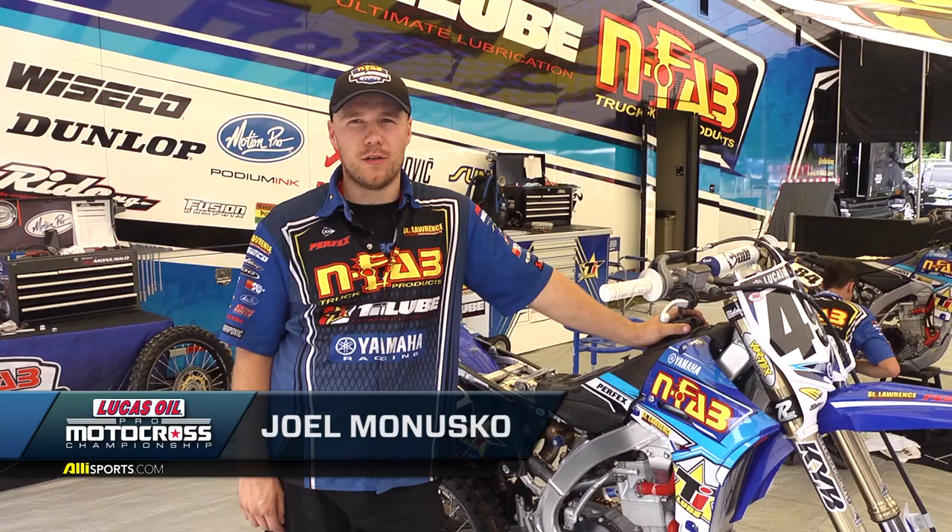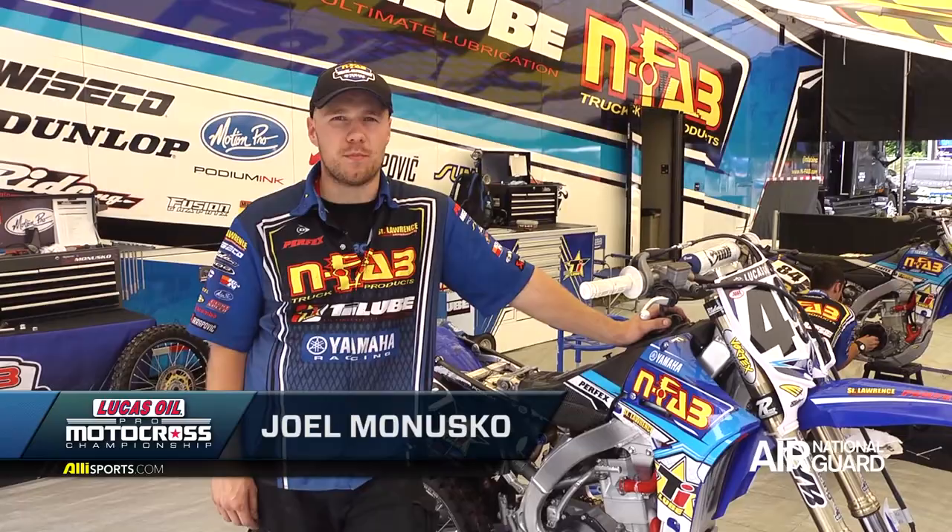Hi, this is Joel Monosco and I work for Phil Nicoletti on the N-FAB Tile Lube Yamaha team, and this is Bike Check.